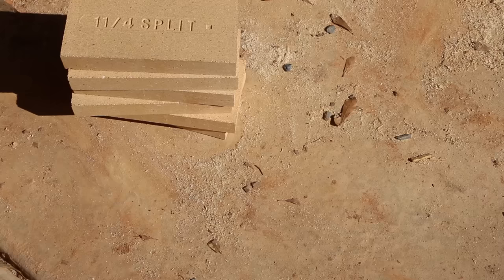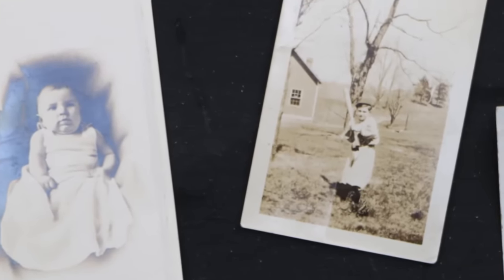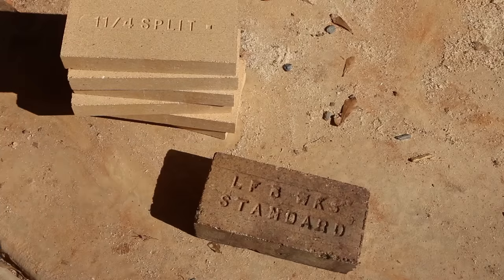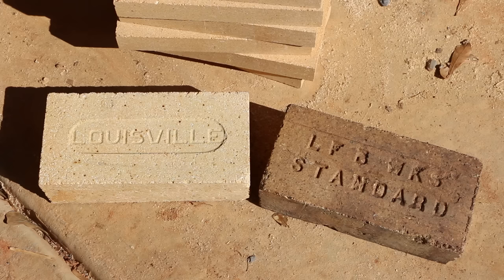My family actually has a historical connection to firebrick. When my grandfather was growing up in Louisville, Kentucky, his grandfather and uncle owned Louisville Firebrick Works. Here's a historic Louisville firebrick and a modern one. But these have sentimental value, so I won't be using these in my furnace.